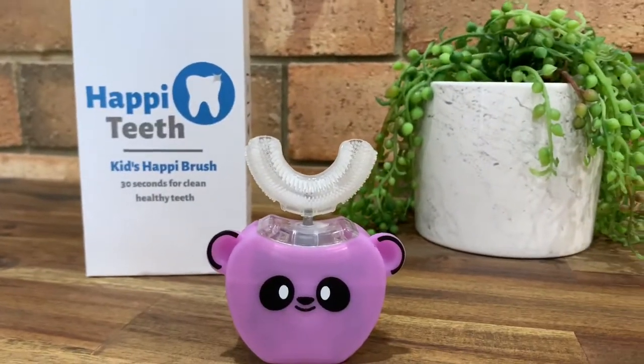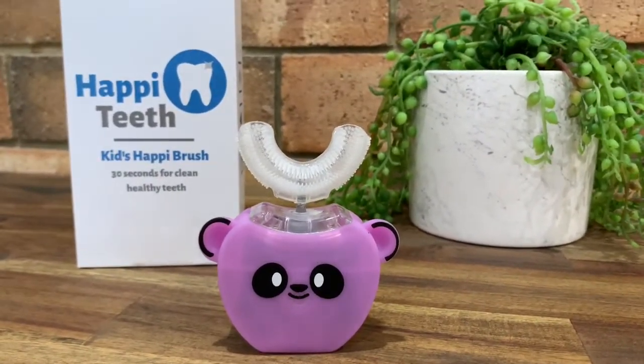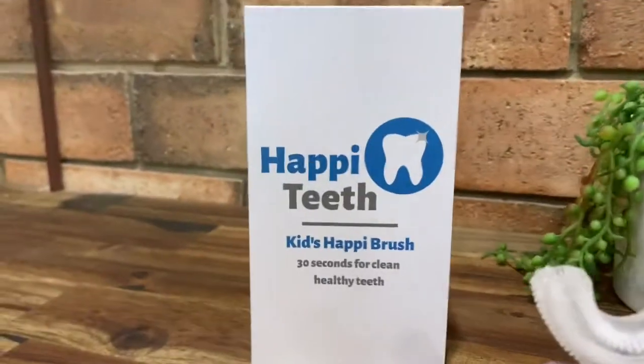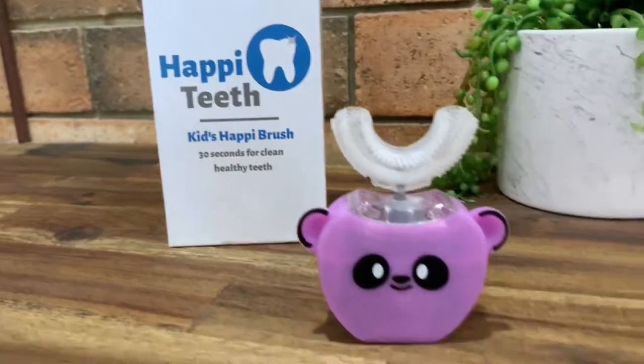My kids are loving it. There is no more arguing about not wanting to brush their teeth — they are wanting to brush their teeth. It's amazing. You've got to try it — it's the Happy Teeth Kids Happy Brush.